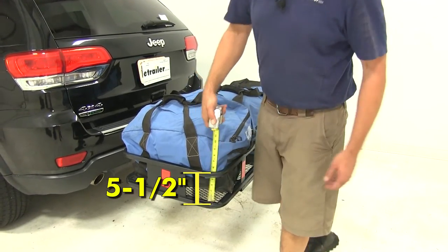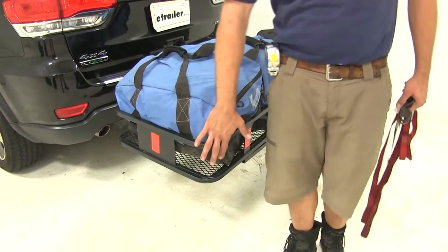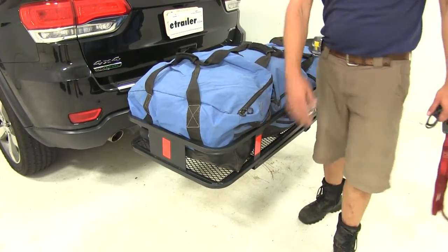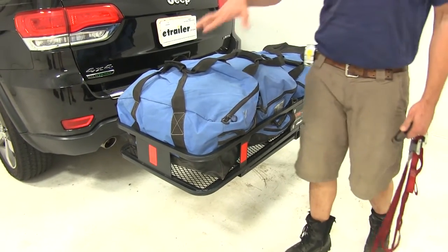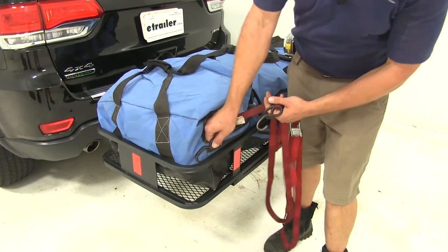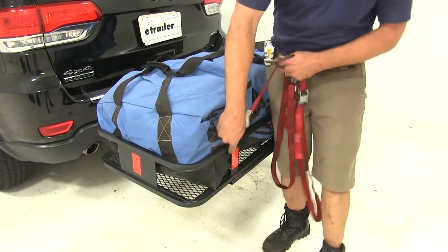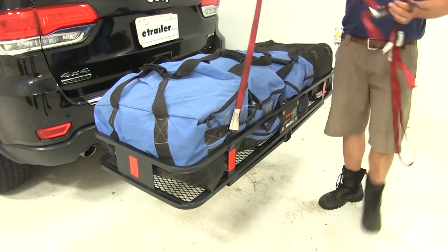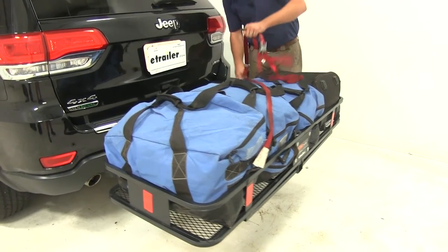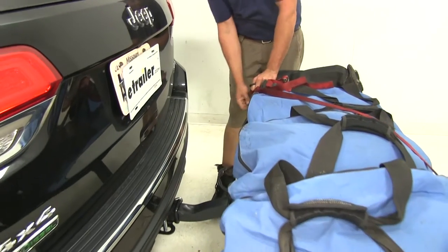The rail is about five and a half inches high, and you'll see the braces that come up to support it. These offer a lot of great connection points — unlike some cargo carriers on the market, we can really get all of our gear secured down nicely. We'll just bring our hook around the upper rail over to a connection point to hold it fixed, then bring it over and connect it to the other side. We always recommend using two straps to secure everything and keep it held in place.